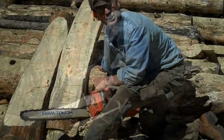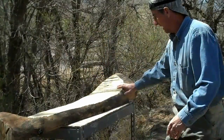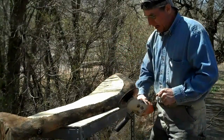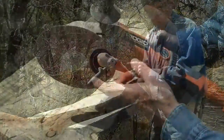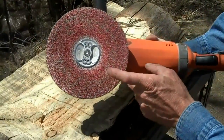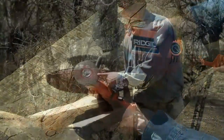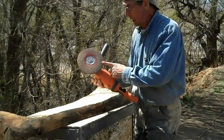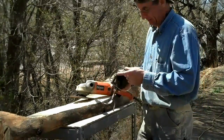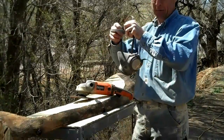Now it's simply a matter of sanding these down. We're getting set up to start sanding. When you start out sanding on these logs, I like to use this — it's a 7-inch grinder with a 36-grit abrasive disc. This thing will take off a lot of log in a hurry. So I've got my respirator, and you'll see here in a minute why.